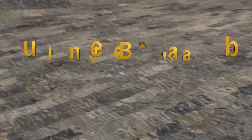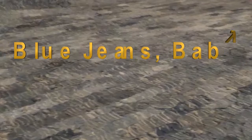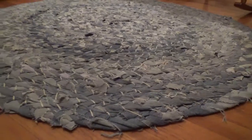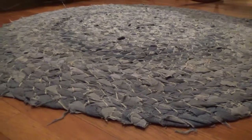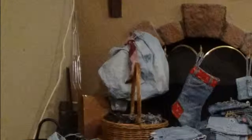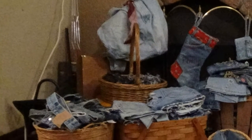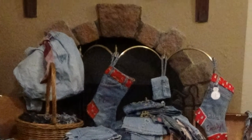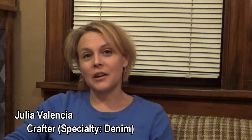Hi, I'm Julia Valencia and I'm here to talk about my denim crafts. Everything I make is out of denim — leftover denim from somebody's old jeans or a jacket or a shirt or what have you. It was really by accident that I started working with jeans.